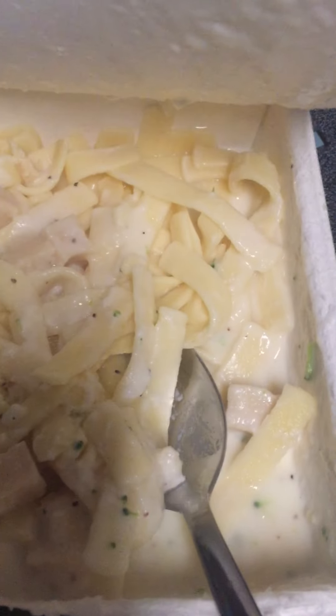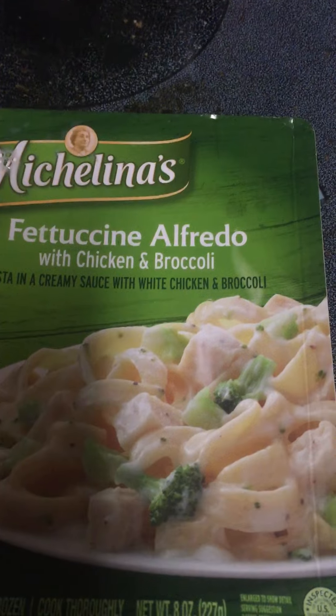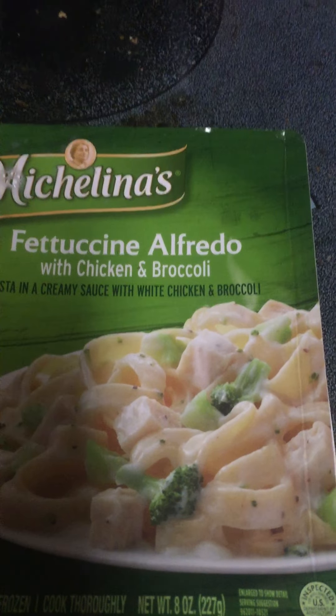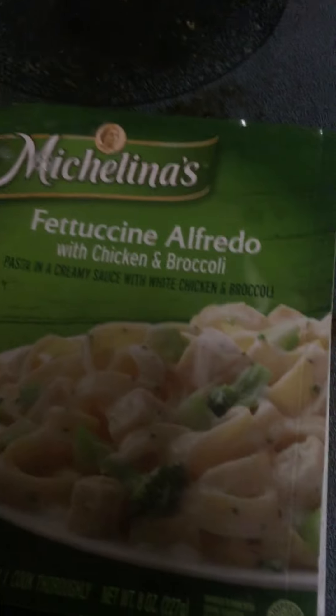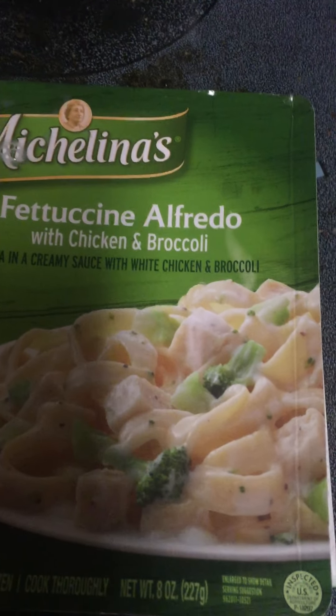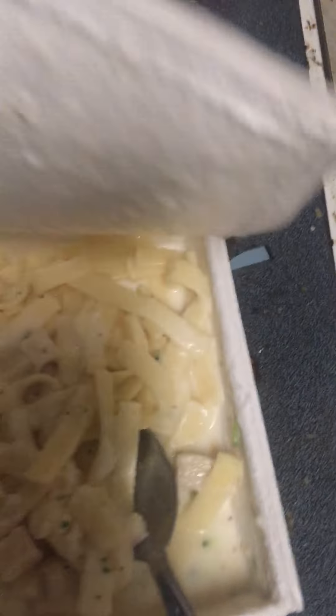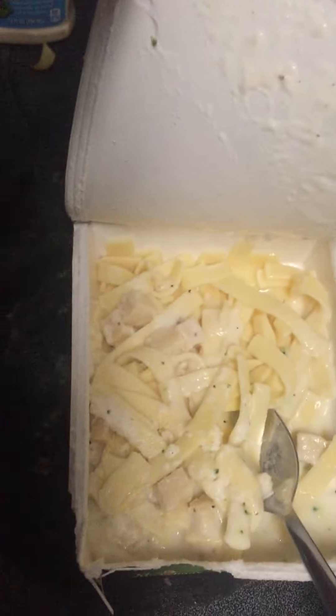These little green dots — that's the broccoli in the picture, enlarged for your convenience. It should have something that says 'not actual size — enlarged with an electron microscope.'